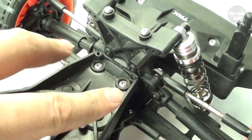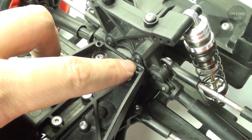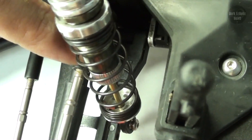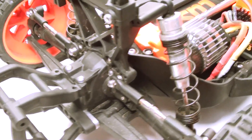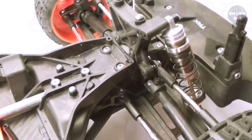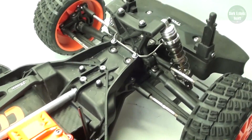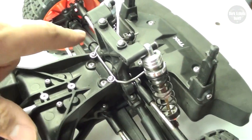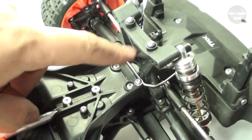Now on to the front. The front installation is identical — there's a groove for the top of the sway bar right here, and it connects once again to the topmost hole of the A-arm. Here's before and here is after. It's a rather simple installation. The only thing you have to be concerned about is that when you take off the front assembly, you'll need to remove these two screws because they hold the front assembly to the chassis.